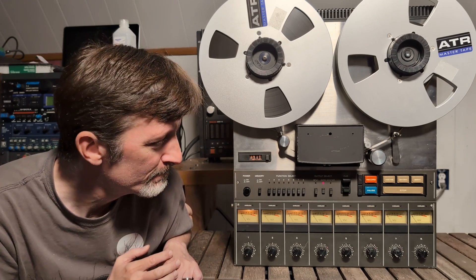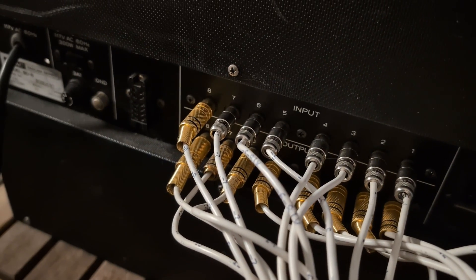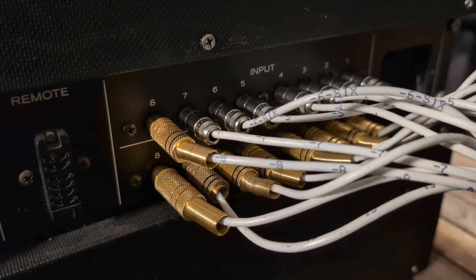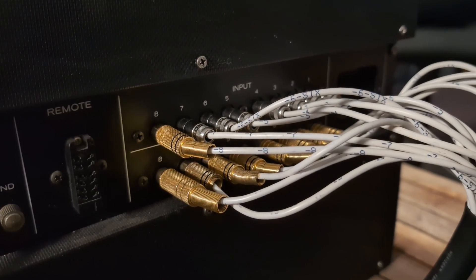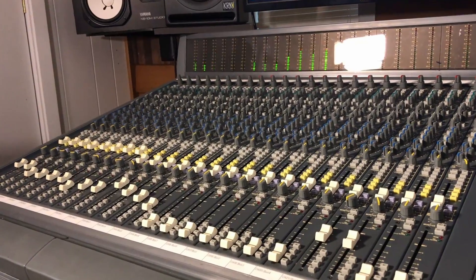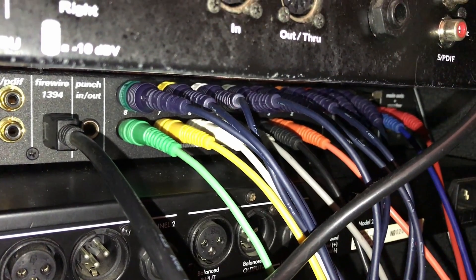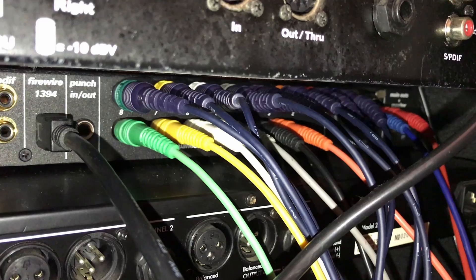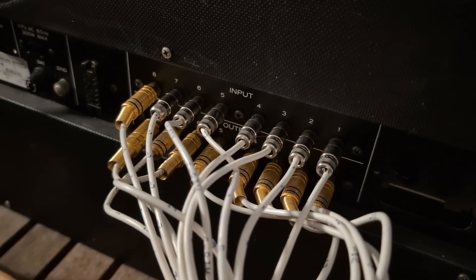Now let's look at the connections on the back. You have to connect something to the tape machine, and the connections are pretty simple: there's a power cable, a remote connection, and eight inputs and outputs for each of the eight tracks on the TEAC-88. The inputs would normally come from the outputs of a mixing console — either bus outputs or direct outputs — and the outputs of the 88 would go back into tape inputs or line inputs on a mixing console. You could also connect the outputs of audio interfaces to the inputs on the tape machine and the outputs of the tape machine to inputs on an audio interface. That's what I did in my last video when I transferred six digital tracks to the 88.